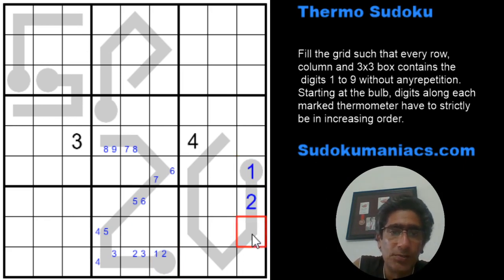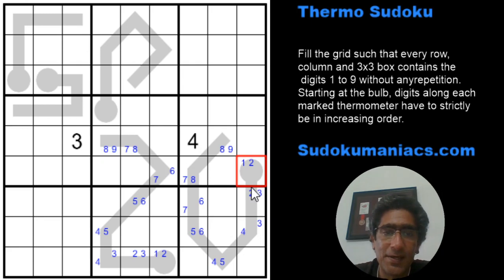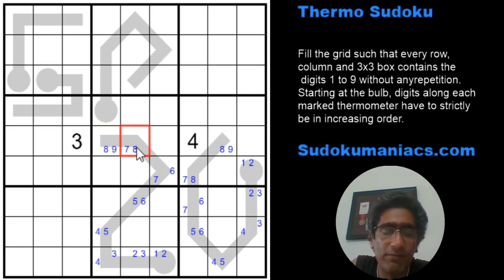For the second thermometer — also eight cells — going forward gives one through eight, and going backward gives nine down to two. Now looking at row five, we have an eight-nine pair here and another eight-nine pair here. That locks eight and nine into those two cells. Since eight cannot be in row five, column five, that cell must be seven.